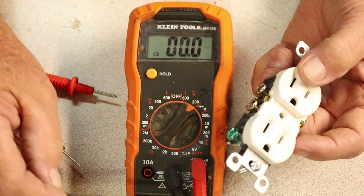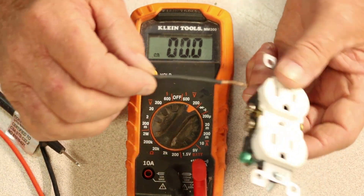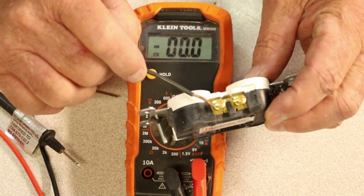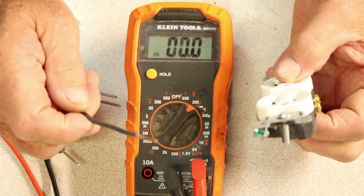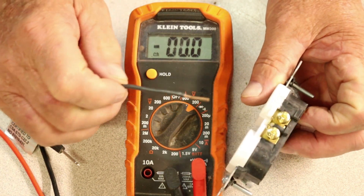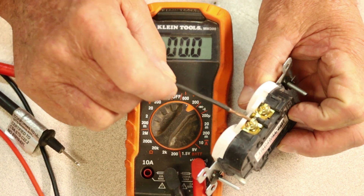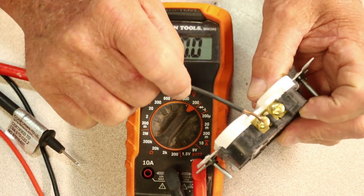Now we've got a black wire. The way I distinguish which side it goes to — if you don't understand the receptacle itself — you've got a brass screw and you've got a silver screw. My old way of thinking, even back when I was 14: brass, black. Black goes to brass. It's going to go to one of these terminals here. Don't put one on this side and then put one on the other side — if you put one here, come over here and put it here.